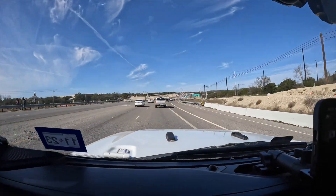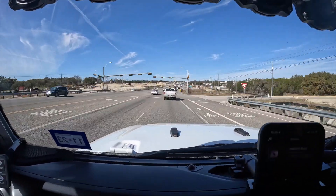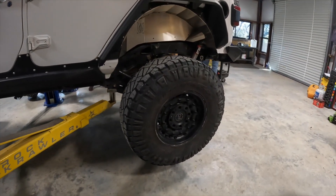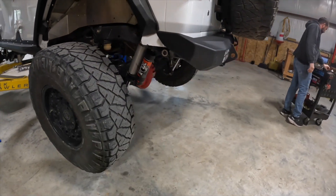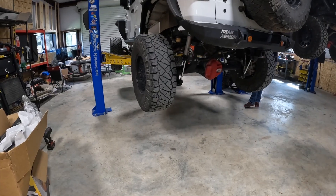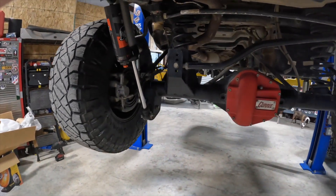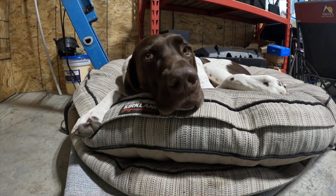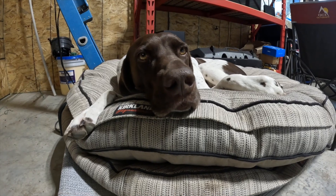Off to River City Off-Road out here in Dripping Springs. What kind of trouble are you getting in today? I know you're getting in trouble, aren't you? If you know anything about GSPs, you know I speak the truth.